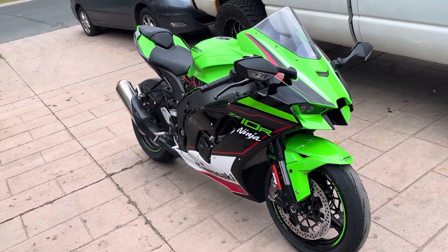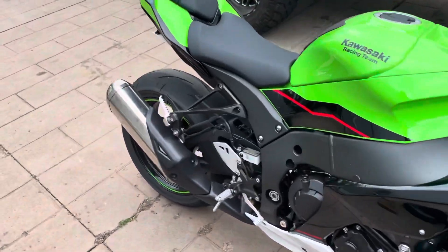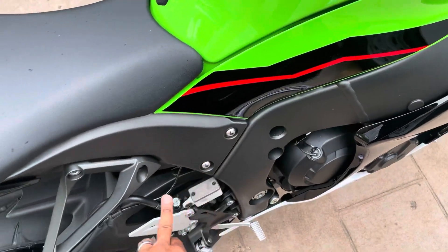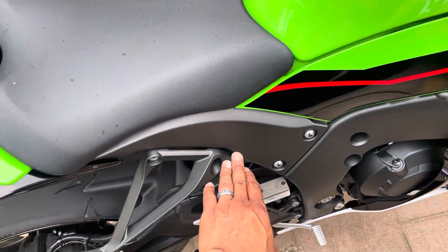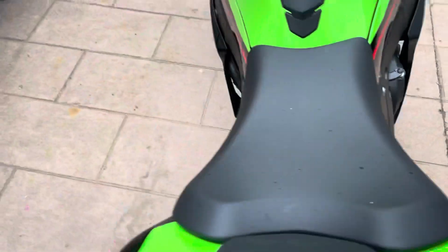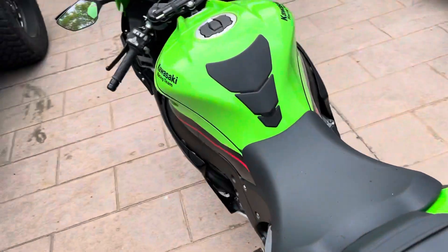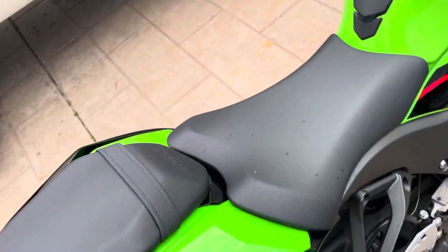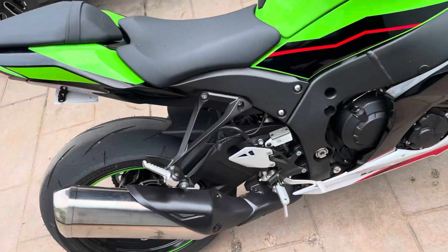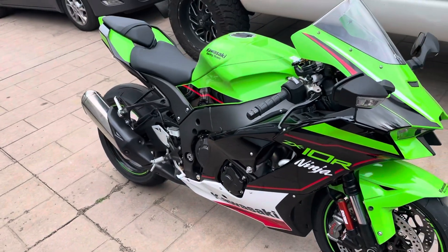I was actually really happy when I looked up the seat removal. I thought for sure I'd have to unbolt this and unbolt that, thought this was on the same piece of plastic, thought I'd probably have to unbolt both sides — and nope. Unbolting the seat is super simple. I'll make a video on it, super simple, I had to watch a video myself so I definitely get it.